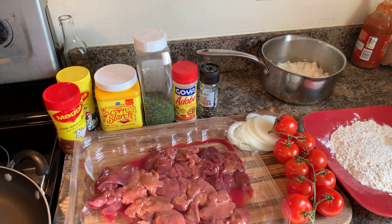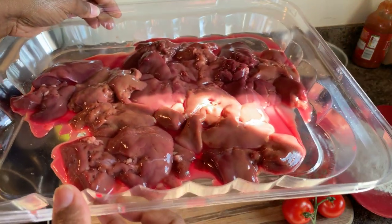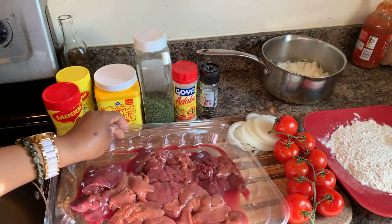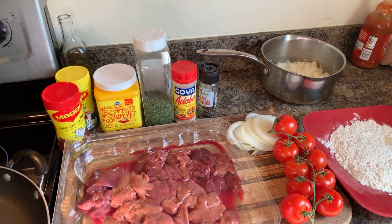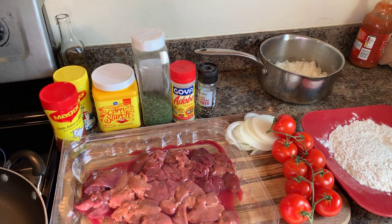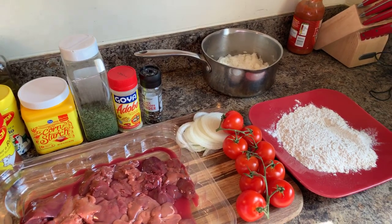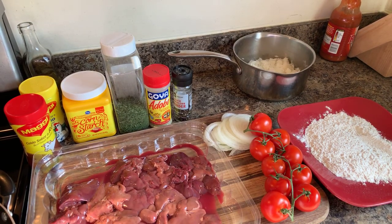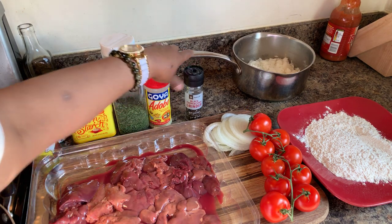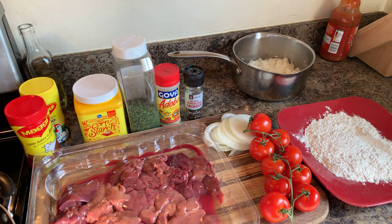Here are the ingredients you will need. You will need chicken livers — I've cleaned mine with cold water and sea salt. You will need sliced white onion, some tomato (tomato is optional, but I personally love it in there), and some flour. In the pan in the back I have jasmine rice that we're going to have on the side.